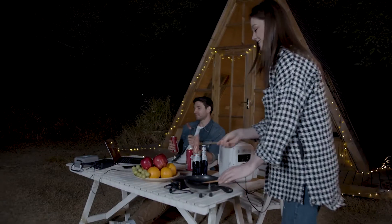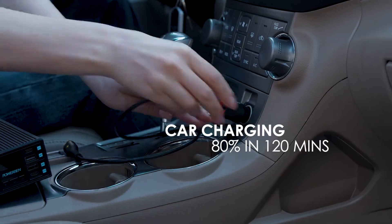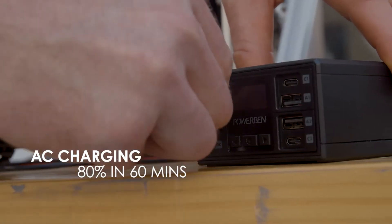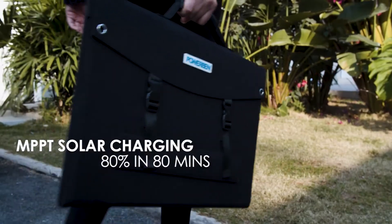Power lights, cooking supplies, enjoy a movie, and enjoy your life. You can charge it in your car, charge by AC adapter, by PD adapter, and also via solar charging.